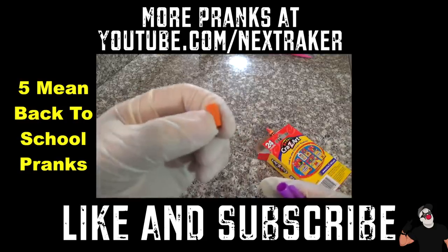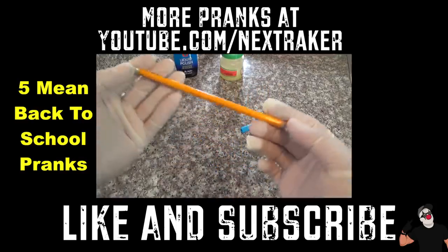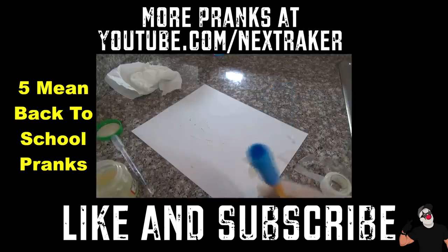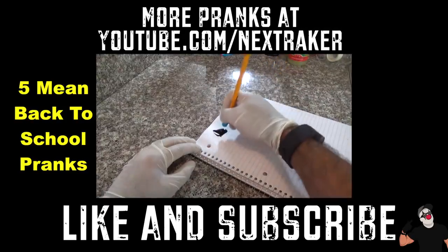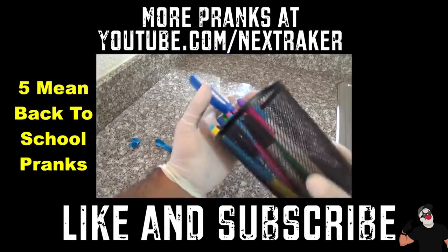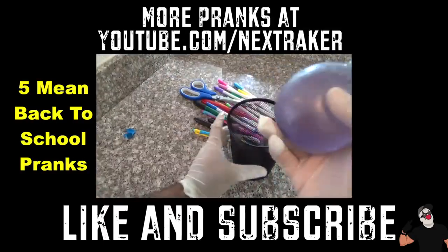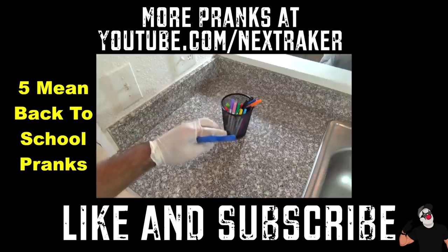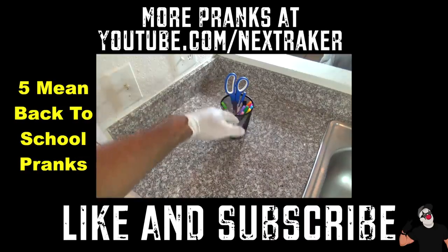As you guys requested, here are five more easy pranks you can do when you go back to class. I'm gonna replace this orange eraser with an orange crayon. For this one you're gonna need a regular pencil, a pencil grip - fill it up with some shoe polish so as soon as they press on it, it'll start to leak. Also, this balloon is just the perfect size to put inside the pencil cup - and this is what's gonna happen: the balloon pops as soon as the scissors go in.